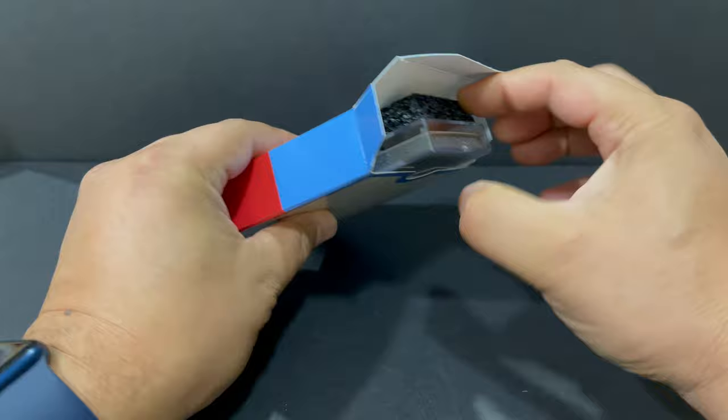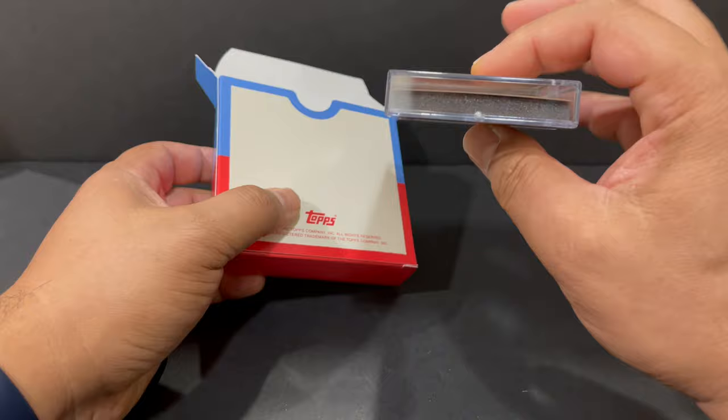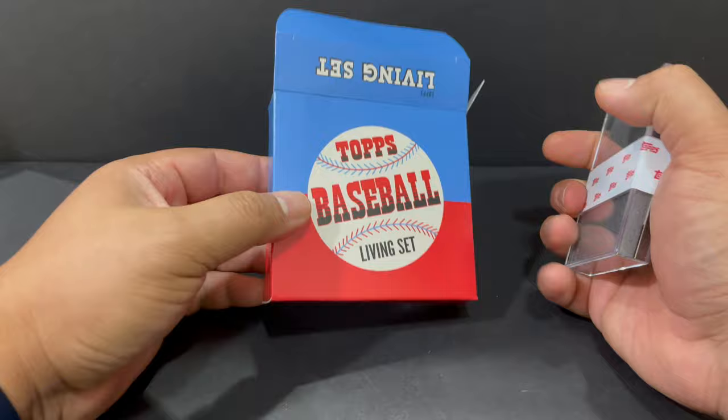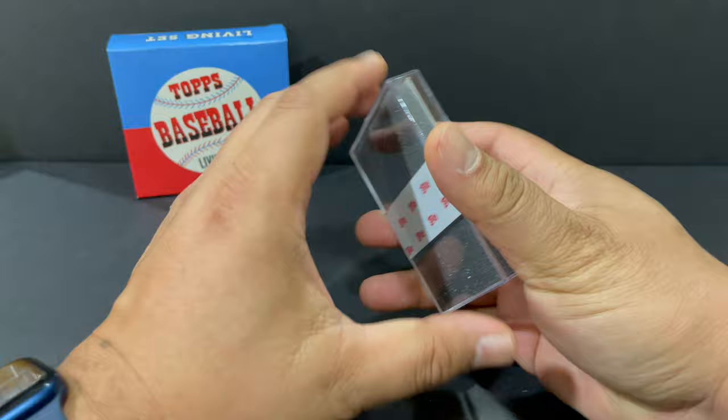When you buy a card for, say, Topps Now, which run $9.99 each, it doesn't come like this. It comes in a case similar to this, and that's it. It doesn't come in a cool box like this, so I was really surprised when the Living Set card arrived — I was like, whoa, what's this box? And there's only one card in here.